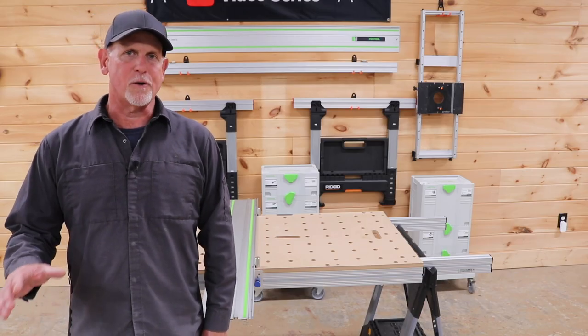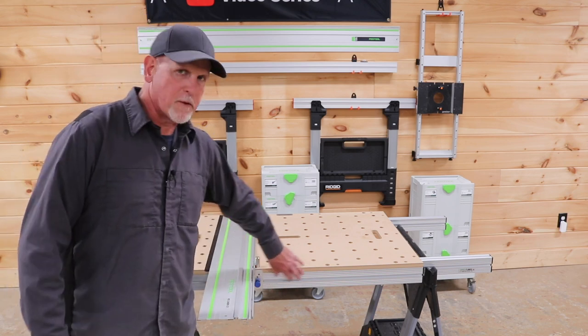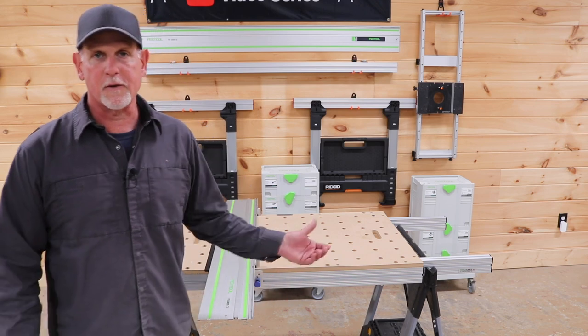The Quad Track is sold in our traditional lengths of 72 and 90 inches. We also sell it in 45-inch lengths for setups with the Track Top.